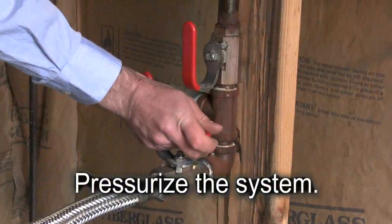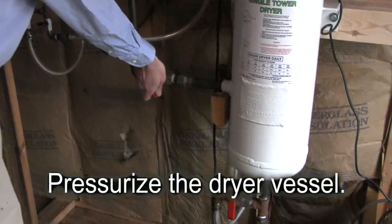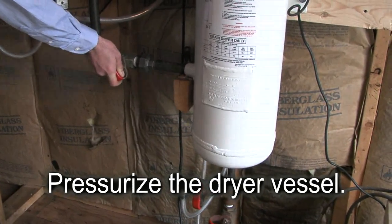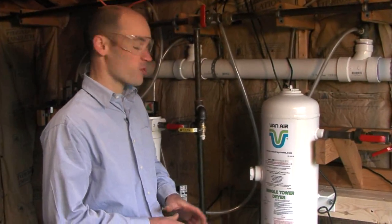Now that I've closed up the dryer, I'm ready to open the valve on the discharge of the compressor and pressurize the system. I'm going to slowly pressurize the dryer vessel. We've pressurized the system and the dryer is in operation. We're sending clean, dry compressed air to our shop and no condensation is going to form.